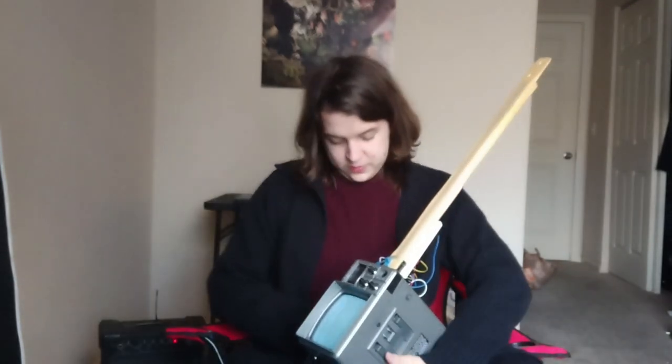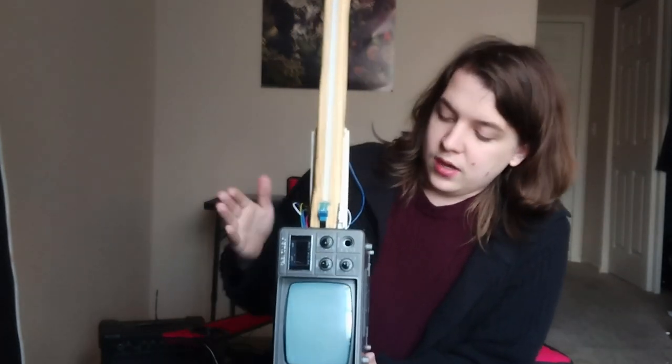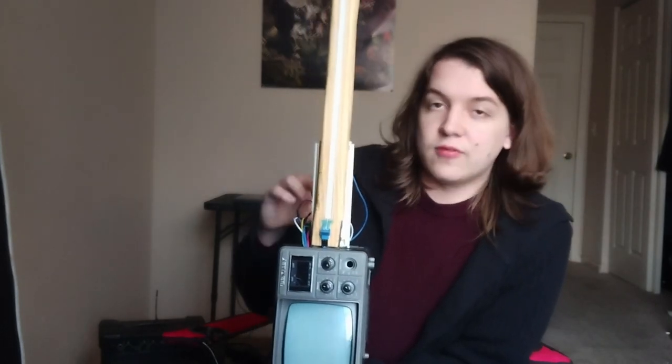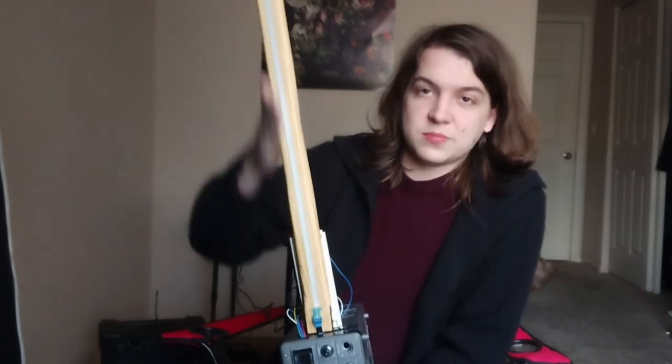Now I'd like to show off a little bit of how it's constructed. You can see it's made out of a radio CRT TV. Inside of it I have an Arduino that is hooked up to the video chip in the radio CRT TV, emitting a frequency that changes depending on the value of resistance in this potentiometer.